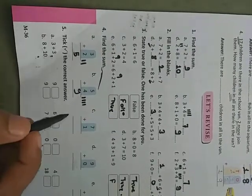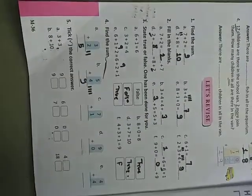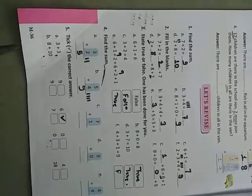Take the correct answer. Three plus three: one, two, three and one, two, three — total is one, two, three, four, five, six. Three plus three is six. Take that answer.